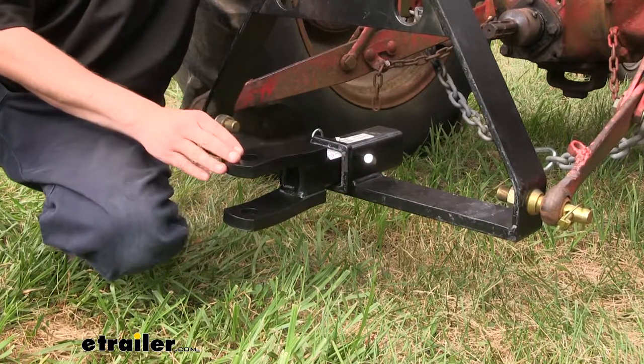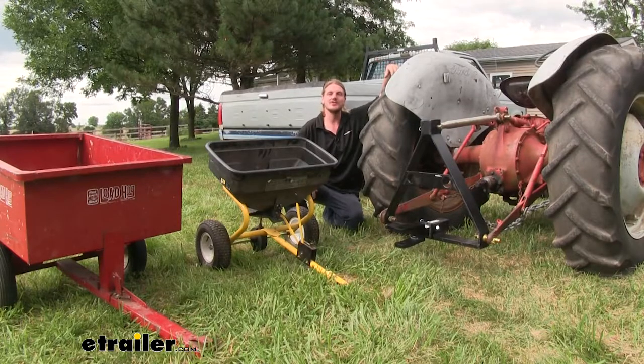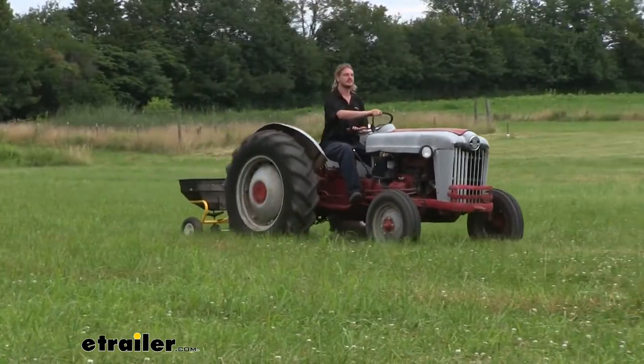It features two tangs, and each tang has a 1-inch diameter hole in it. To give you an idea of what I use it for here on my property, I use it to hook up my small seed spreader, as well as my small dump trailer.